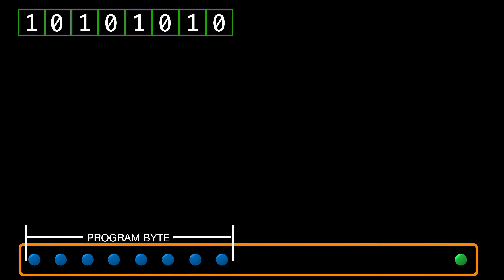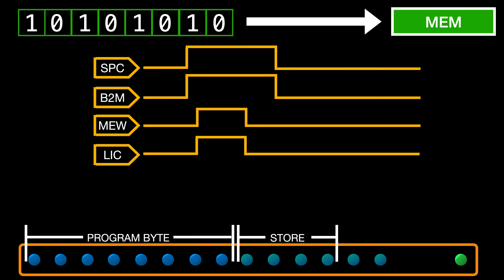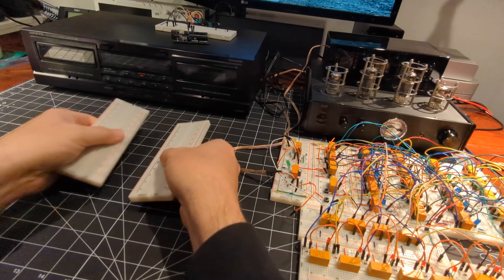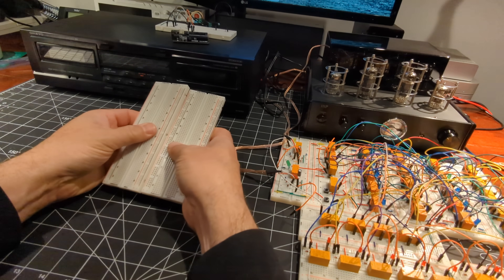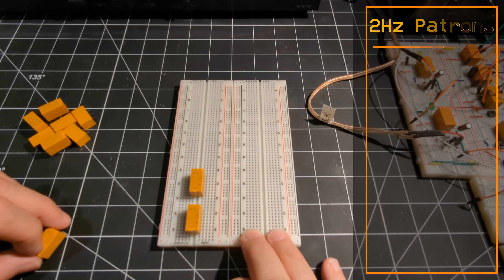We last left off with the theory that we can create some additional sequencer steps that will then be used for the pulses needed to write the byte to memory and advance the program counter. So now it's time to break out some new prototype boards, crack open another batch of relays, and start populating the boards.